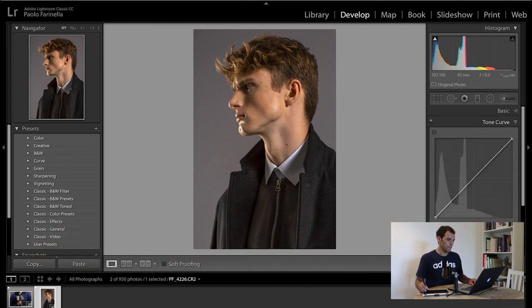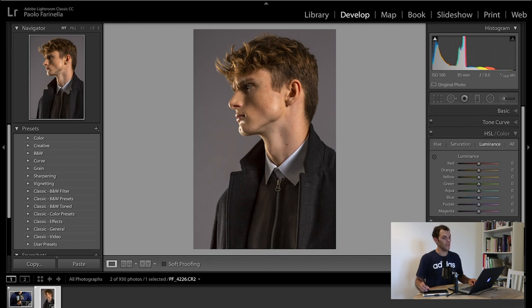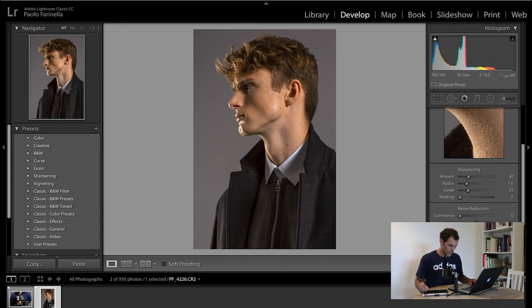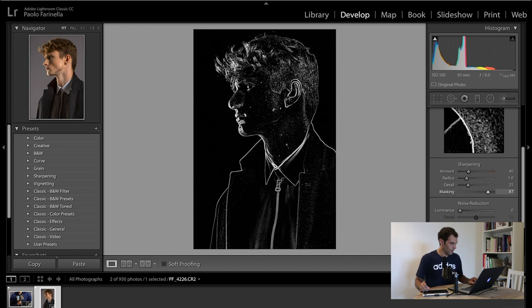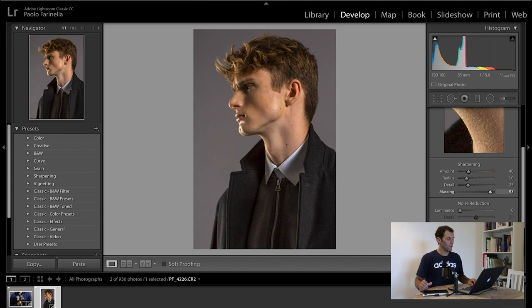For tone curve, I don't really mess around with it here because it's more of a creative tool — same goes with HSL and split toning; I'm not doing any creative stuff now. Details is something I want to take care of, so I hold Alt while moving the masking slider all the way until I see only the edges of the model — that ends up around 90 to 95, which makes sure that only the edges are sharpened.